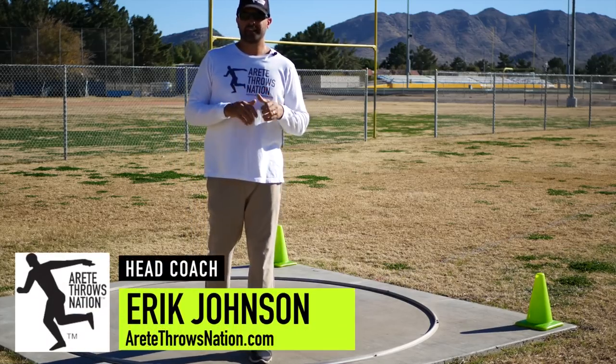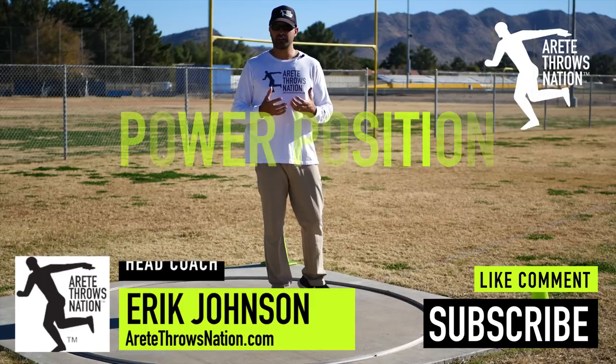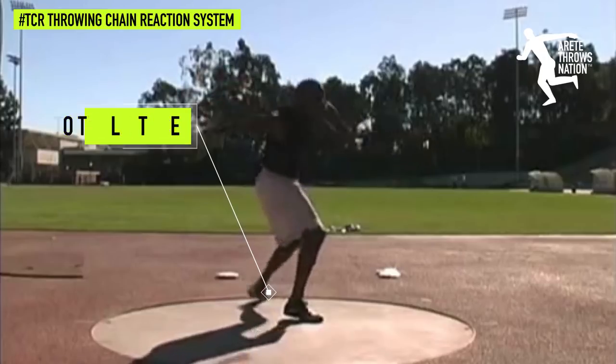Hey everyone, I'm Eric Johnson from AirTay Throws Nation and what we're going to talk about in this video is understanding the power position. If you looked at our basic video on heel-toe position, we talk about where the heel-toe position is because that's what helps set up this dynamic power position.